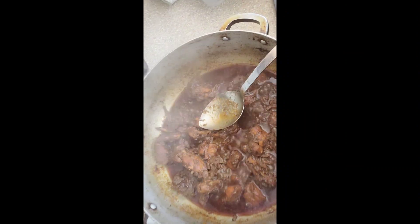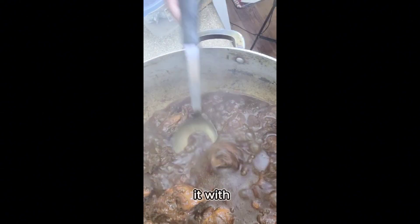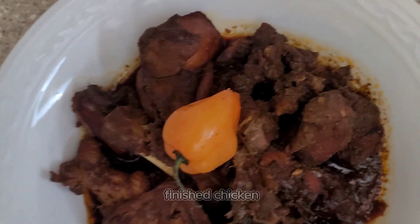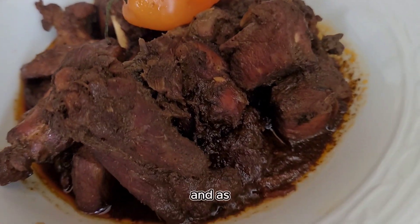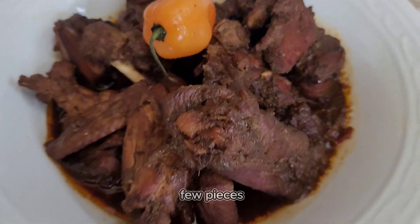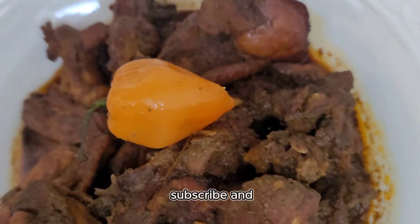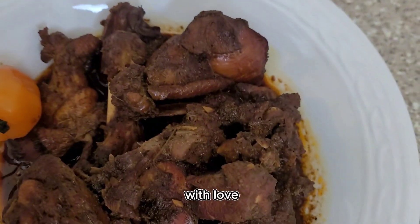This is the finished chicken — you can see it's all dried down with a nice little gravy left. You can eat this with macaroni pie, bread, rice, or whatever you like. This chicken was so delicious and very flavorful. I really hope you guys try this recipe. Please like, subscribe, and share this video, and always remember — my food is cooked with passion and served with love. God bless, bye!